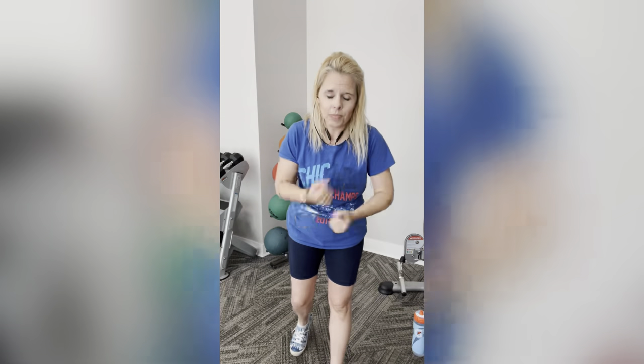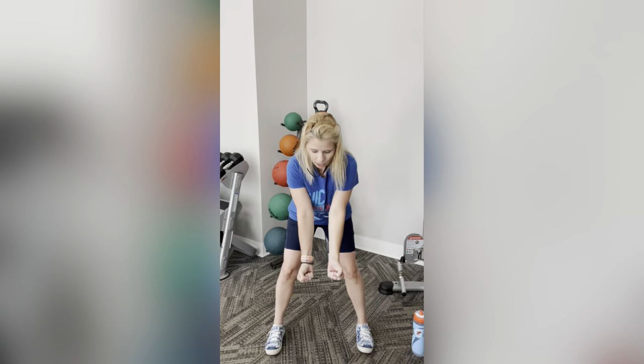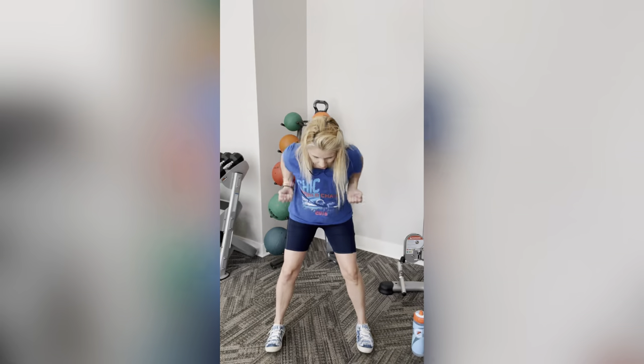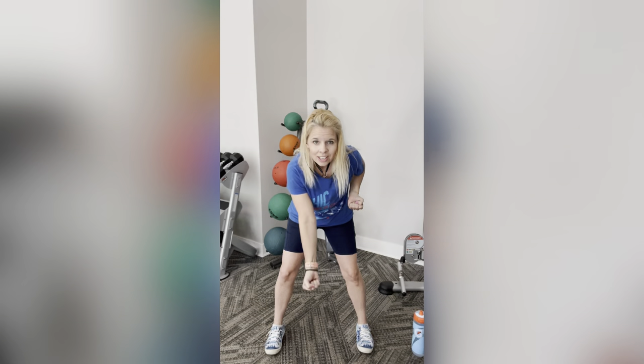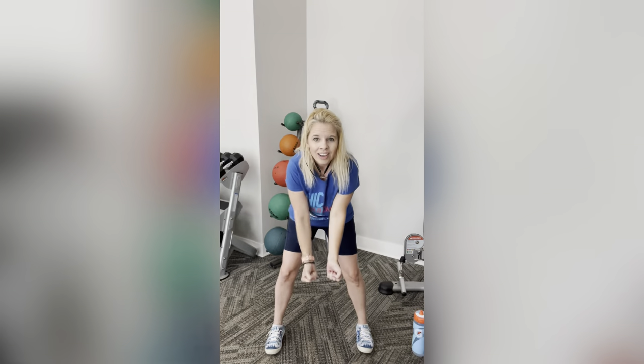Now we're going to bend over, pull it back, then alternating down. Palms stay up. We're going to be right here — pull it back, drop the right, drop the left, pull it back, drop the left, drop the right. Alternating, elbows nice and tight, keeping bellies in tight, back straight, spine straight, hips centered. Last two: pull it back, right side, and left. Awesome!